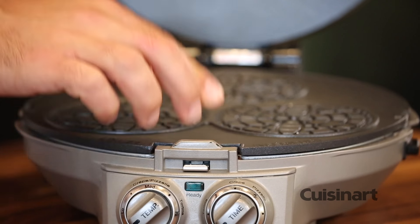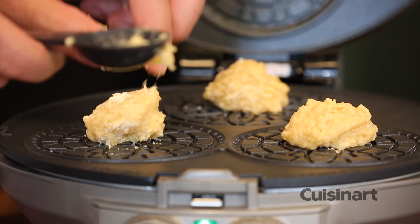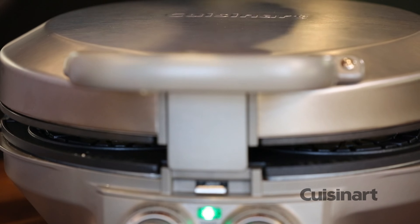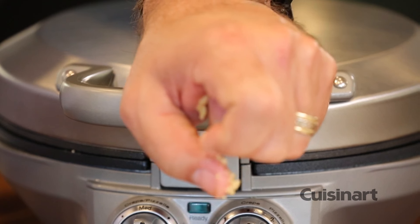With this beautiful fragrant dough brought together, I just place — using the spoon provided — a spoonful inside each one. Gently press down and lock the top in with the timer set. Those will be ready in just a minute.